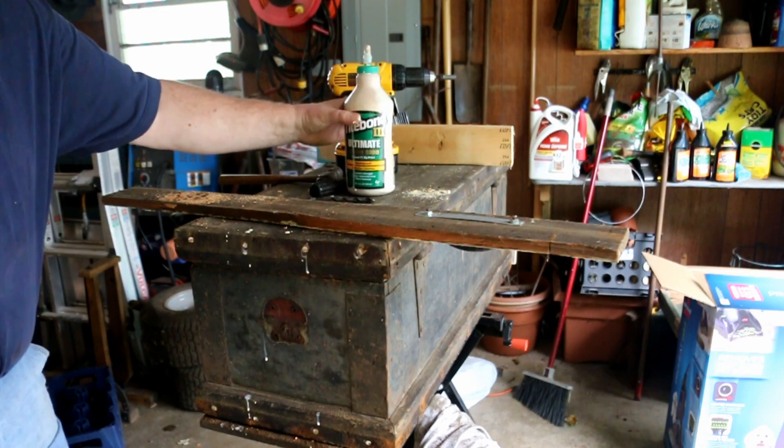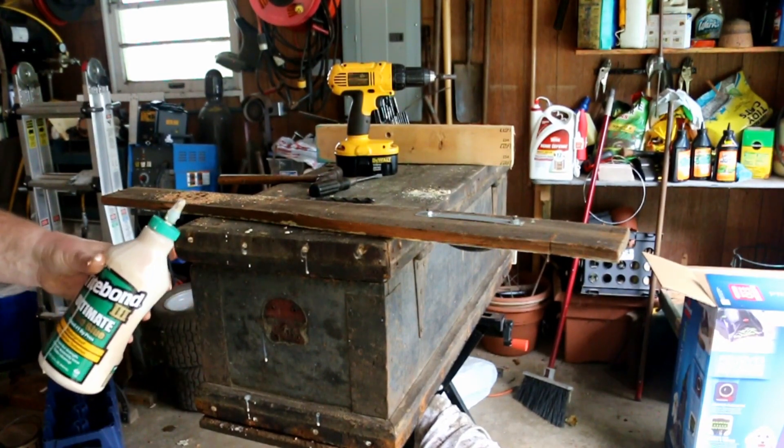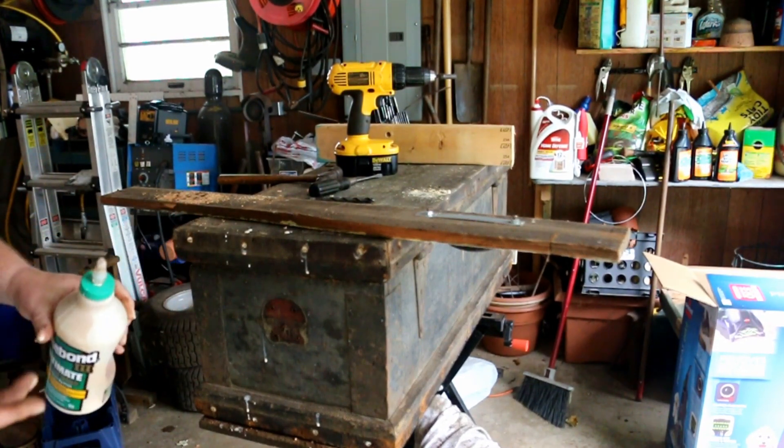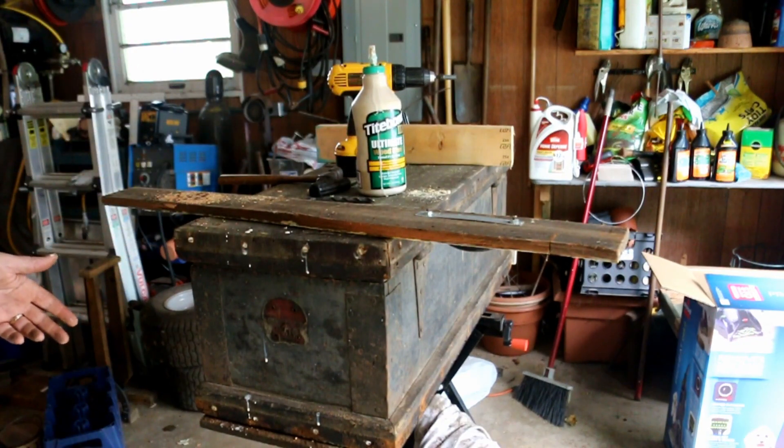Now this Titebond 3 Ultimate Glue is older than the hills. I think it's time for it to go away. It's going to hold these in because it'll set up, but it's an ugly drippy mess. It's fine, it's out here in the garage. I'm dropping it on the floor and I'll be able to clean it up easy enough.